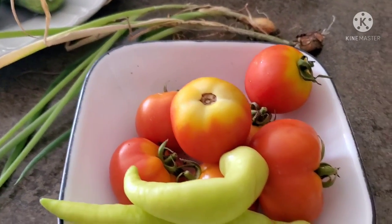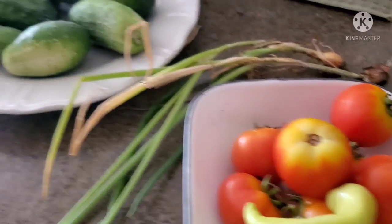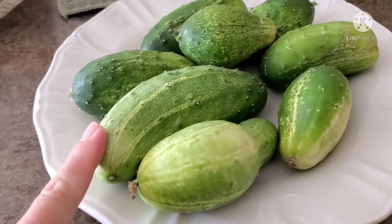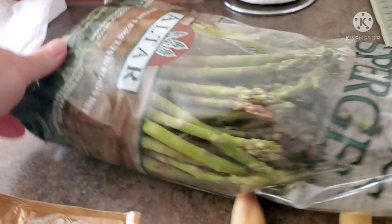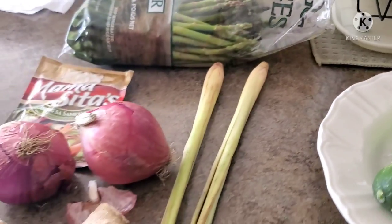When we eat fish, most of us Filipinos always love to have vegetables on the side. So I'm going to make a salad using wild cucumber from the garden, and my sister also bought some asparagus so I'm going to cook that as well. Okay guys, let's start our cooking!